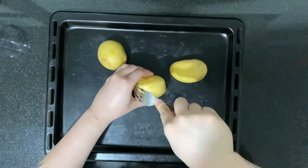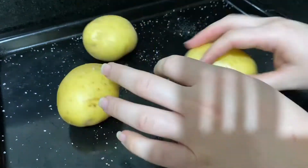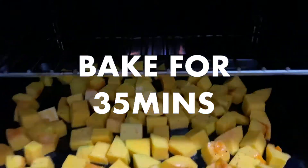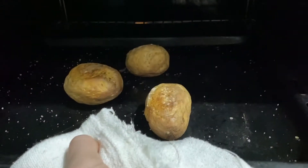Use a fork to poke some holes in the potatoes and then season it with salt. Bake the squash and potatoes in the oven for 35 minutes or until the squash is golden brown and you can easily stick a knife through the potato without resistance.